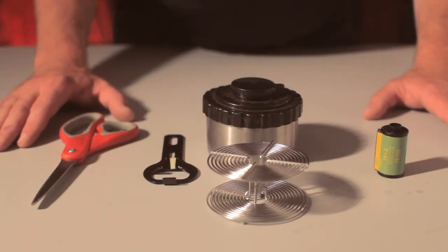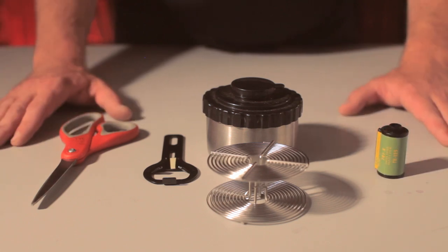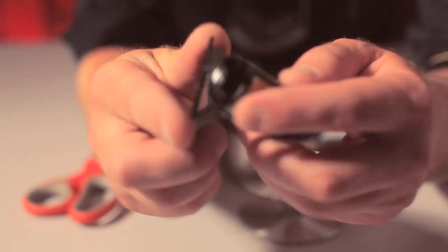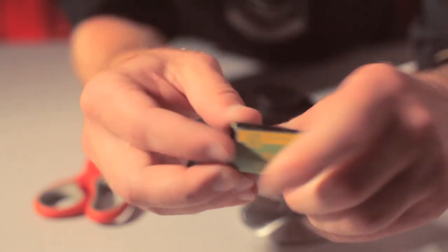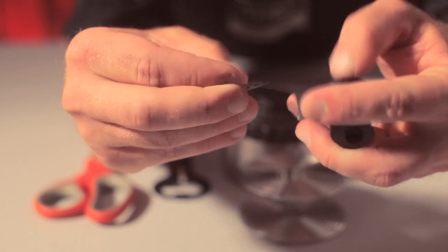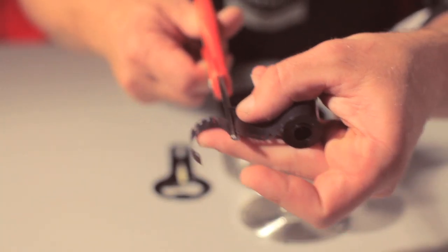This takes a bit of practice, but let me demonstrate for you and you'll see how easy it is. For demonstration purposes, we're going to keep the white lights on and we're going to use some expired film. Using expired film with the lights on is a great way to practice. The first step is to take our can opener and gently pry off the bottom of our cassette. Then we're going to slide our cassette out, and you'll notice that we have a leader here that we need to trim off. So we're going to take our scissors and trim that leader so we have a nice clean edge.